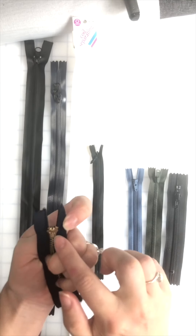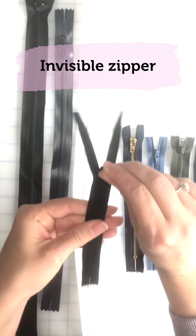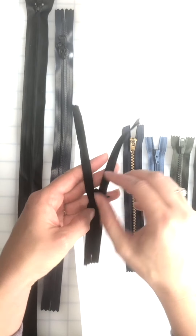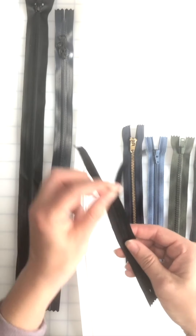It also has a number on the back — it's 4.5. This one is an invisible zipper. An invisible zipper has the fabric kissing, and we iron it open in order to stitch along the crease. It's a beautiful finish.